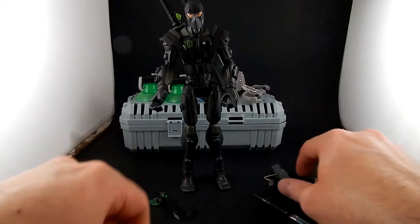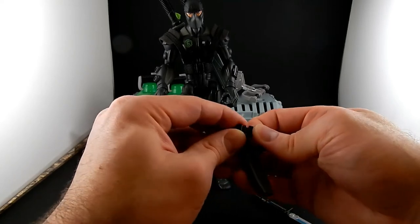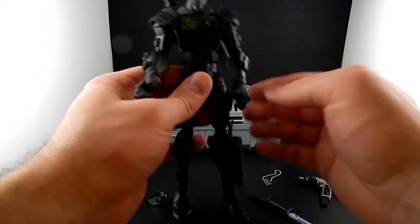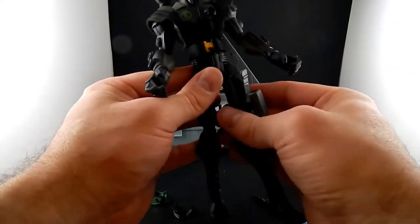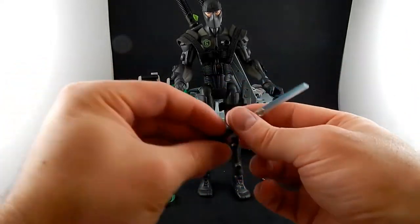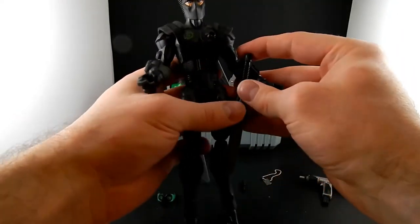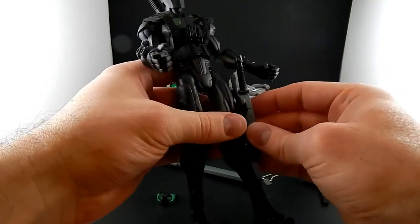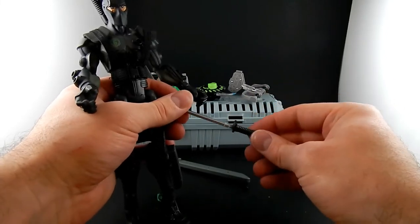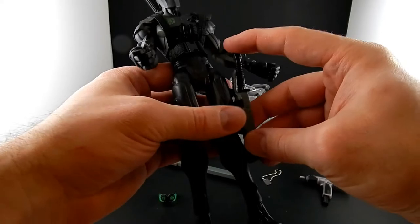Snake Eyes has another sheath — a shorter one with an elastic band and a functional plastic clip. Because of the elastic band, it's easy enough to slide it up and into place with his arm out of the way. He's also got a little short dagger that fits right in the sheath. I may have put it in backwards because the handguard is asymmetrical — it sticks out farther on one side than the other. So it fits better the other way.